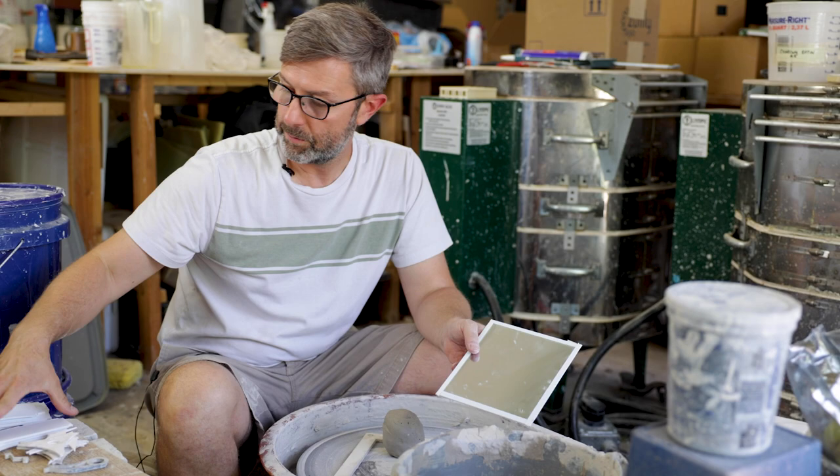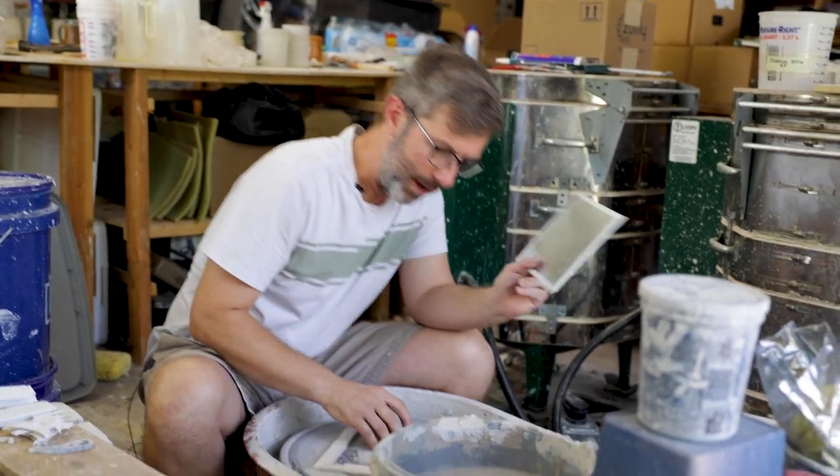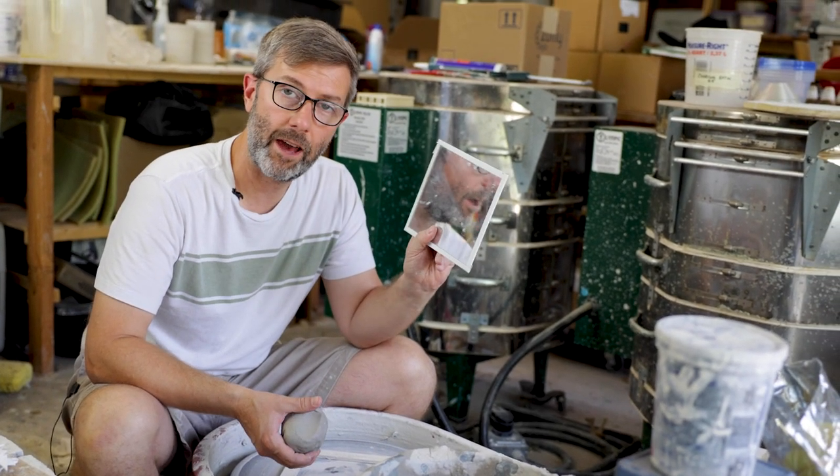I'm about to throw some mugs with these new ribs that I just made, but I wanted to show you how I mount my mirror. I just made this mirror — if you want to see how to make it, check out my other video on that.